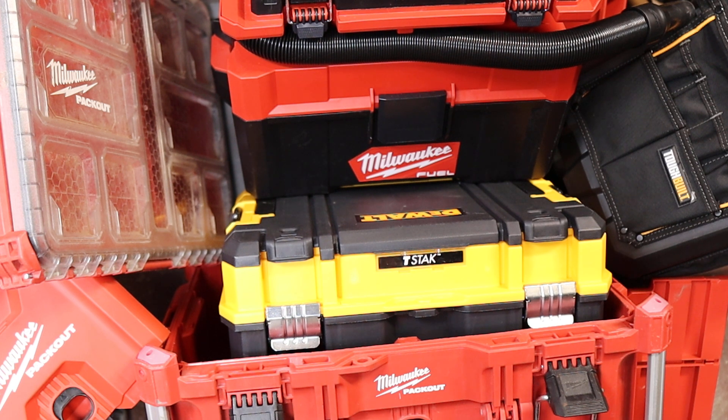I want to talk about the ecosystem aspect, because there are a lot of times we jump into an ecosystem. Right now, unless you go with, say, the Milwaukee vacuum, there aren't a lot of actual performance tools that are ecosystem compatible — this is brand new territory. You could be heavily invested in DeWalt and still have plenty of Milwaukee Packout. I see that all the time, because Packout got the leap early, started producing really good stuff right away.